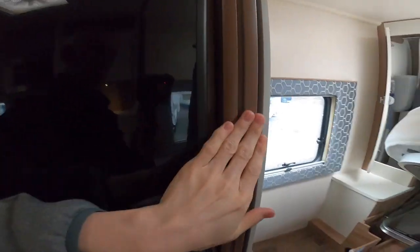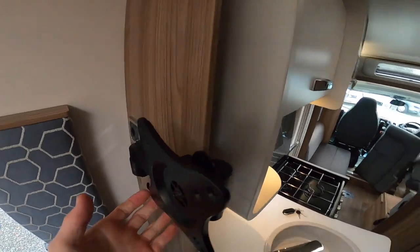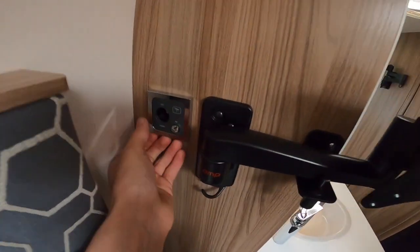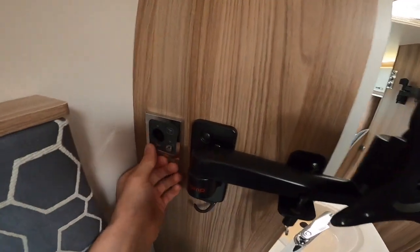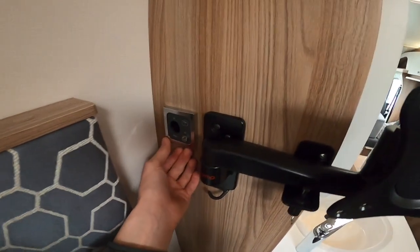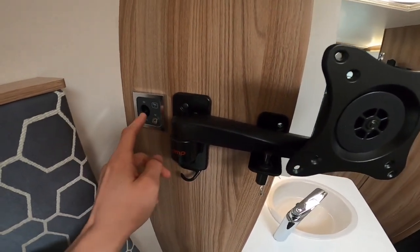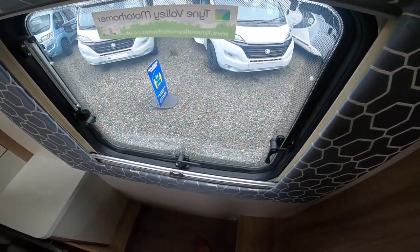There's a concertina blind for privacy you can pull across. On this side you have your TV bracket, a 12-volt socket — if getting a TV I'd suggest a 12-volt TV as you can use it just off the leisure battery — and a coax input for the aerial.